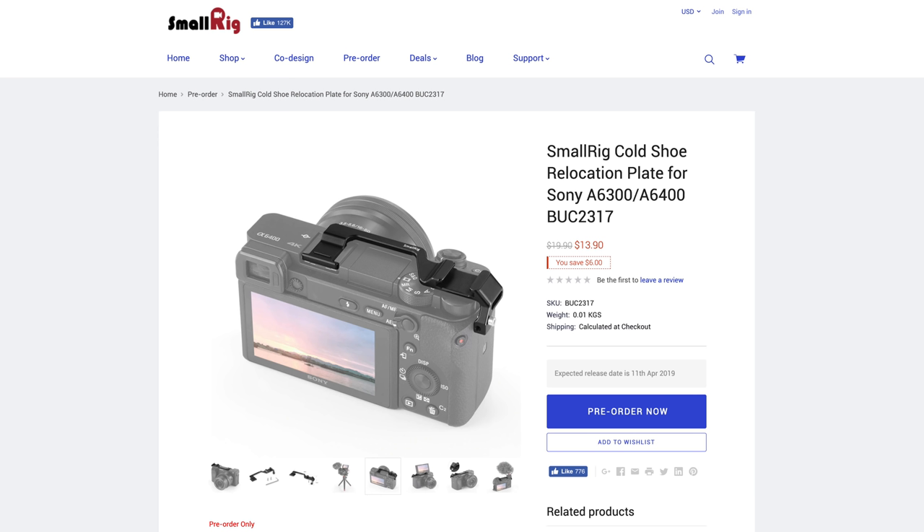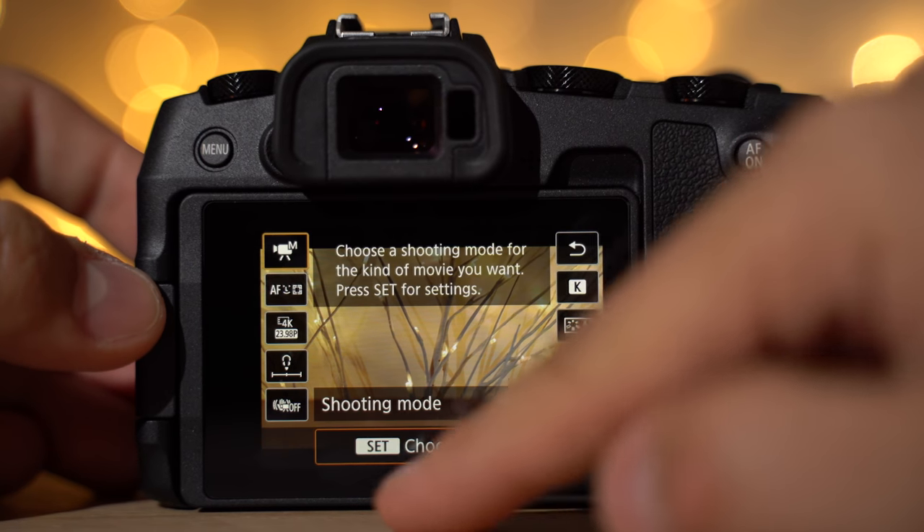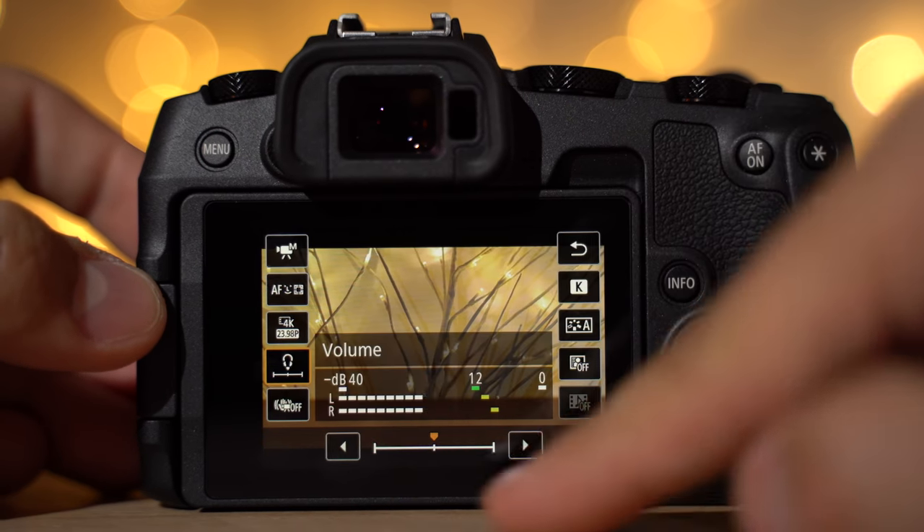With the a6400, the screen flips up for vlogging or selfies, which does pose a problem if you want to put a microphone on top. However, SmallRig has an adapter that plugs into the cold shoe and sticks it out to the side without blocking the flash — it's very slim. As far as ease of use, I also have to hand it to Canon.